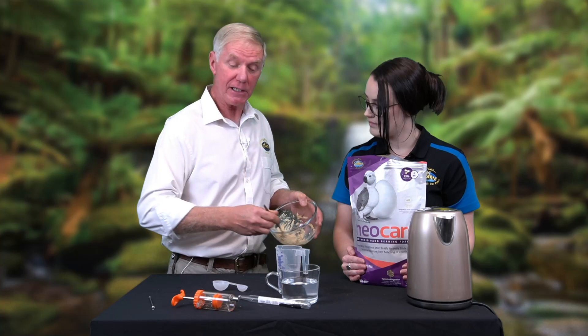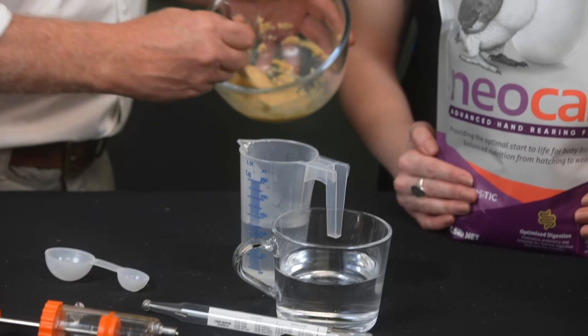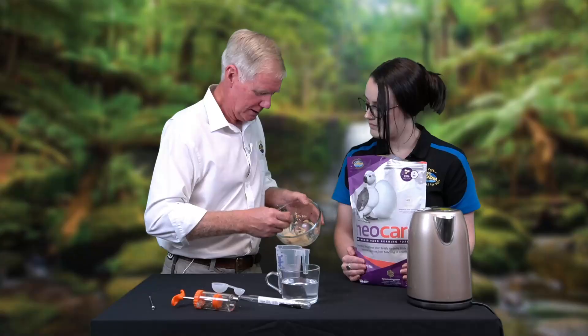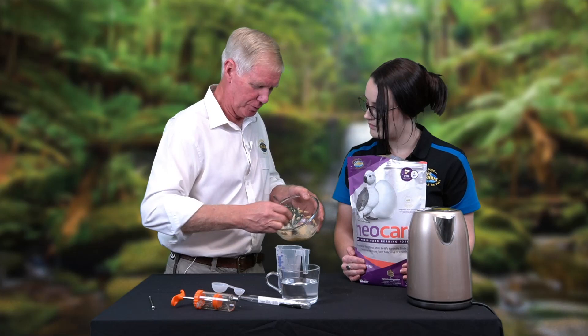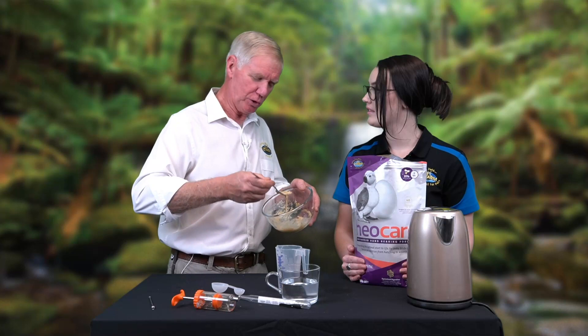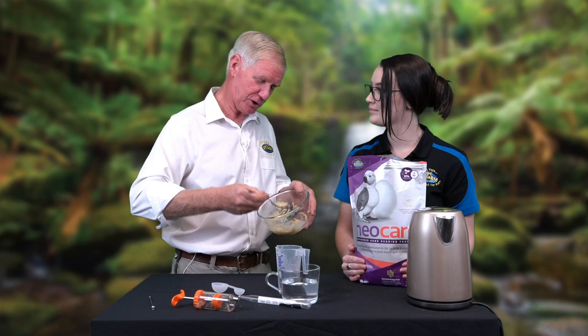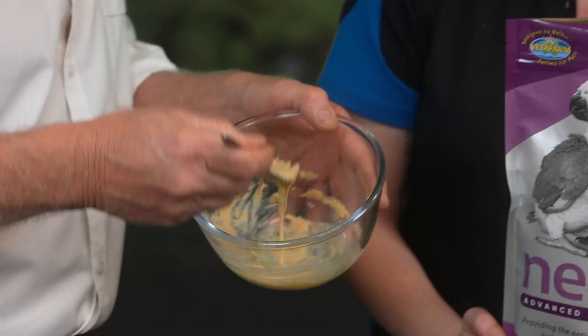The mix is still too thick, so I need to add a little more water. Now you're starting to see it becoming runnier. I'm looking for it to go through the prong — there we go, it's running through the prongs of the fork now. If I had a bird that was seven days to a fortnight old, that's perfect — that's what I want. If the bird is a little bit older and really starting to grow, that's marginally too thin.